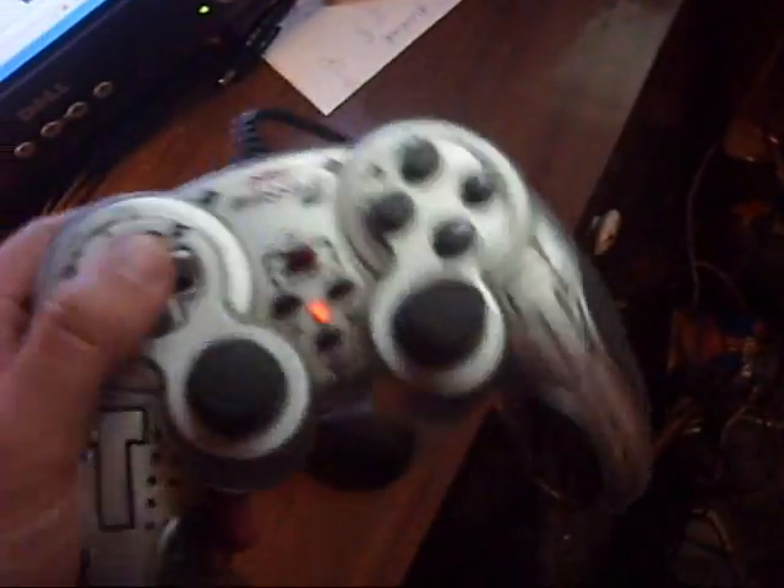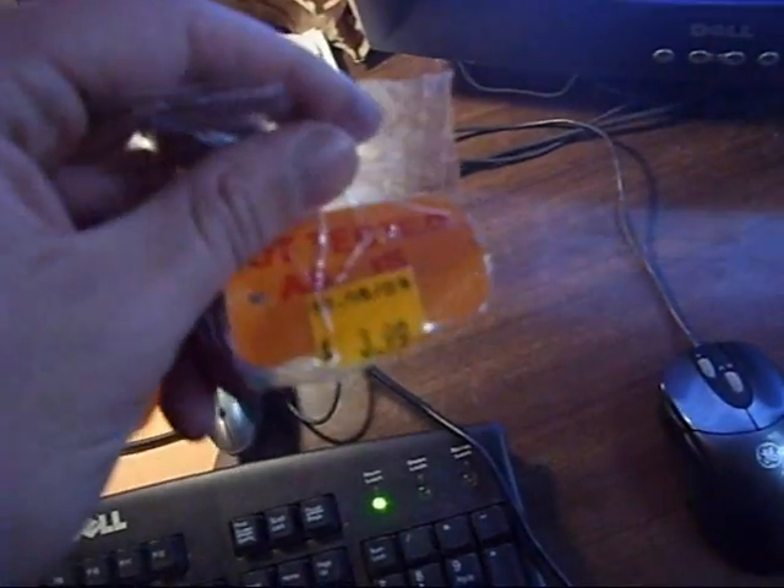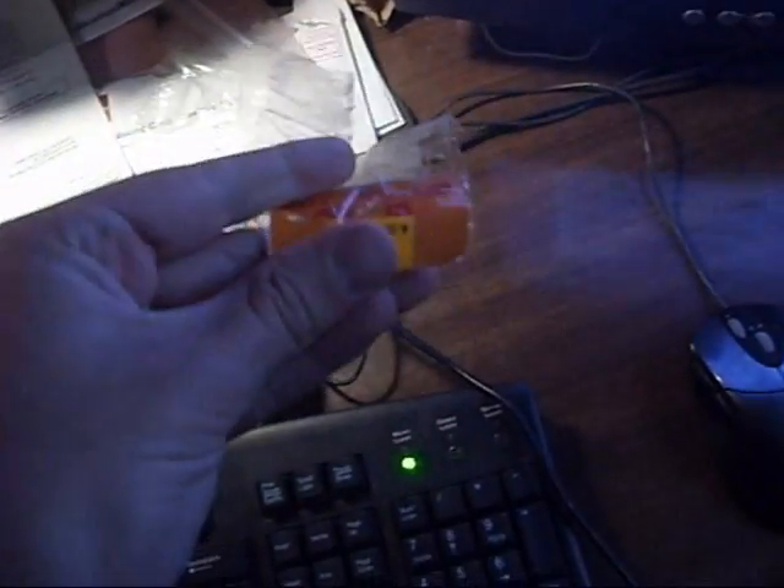First, I got this controller for the computer, for emulators and computer games, whatever. The price was originally $4, but it was like a 70% off sale or something like that. So I think it was $0.50 or $0.40, something like that.